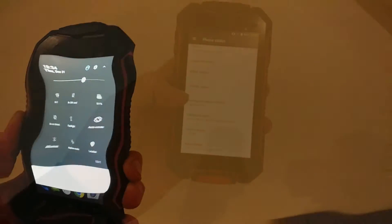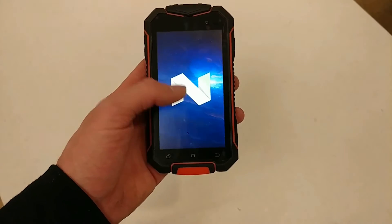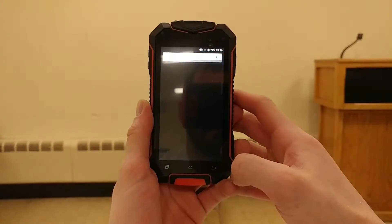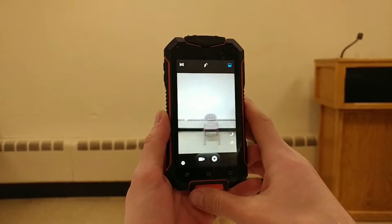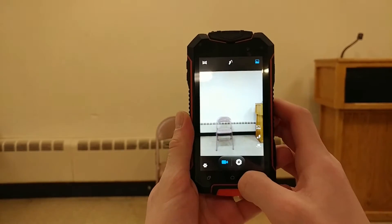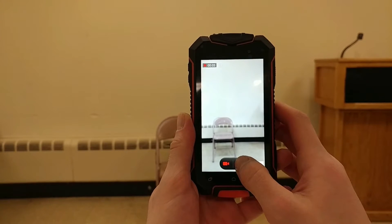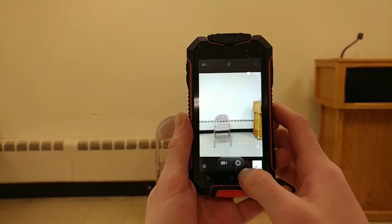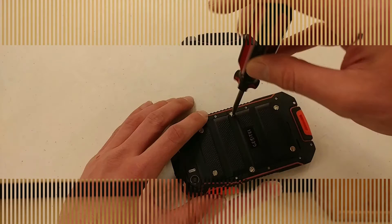It is running Android 7.0 Nougat right out of the box with a January 5th security update. The rear-facing camera is 8MP and the front-facing camera is 2MP. It has an LED flash on the back and supports a micro SD card up to 32GB. It has all the regular features like GPS, micro USB support, accelerometer, proximity, and a 3,400 mAh battery. Colors come in black and white.